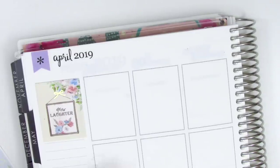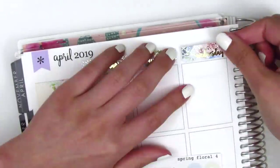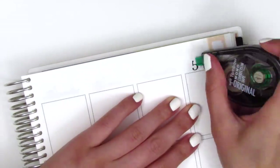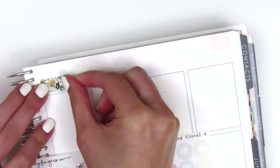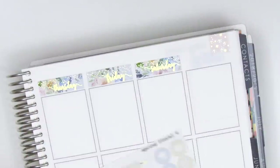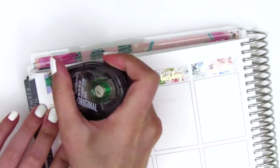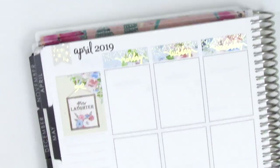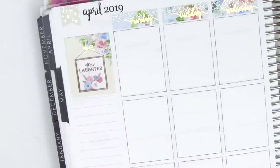First, I put down the quote box in the top corner, and then I move to putting down all of the date covers. The date covers are so gorgeous and foiled this week, but I did forget to put down some date dots, so I actually do that at the very end off camera before I show you the full spread. Then I used some flags to cover up the flags of the Erin Condren planner, and those ones are also so pretty and foiled.